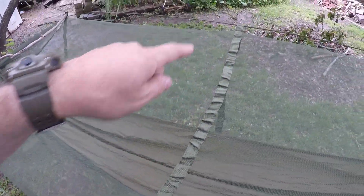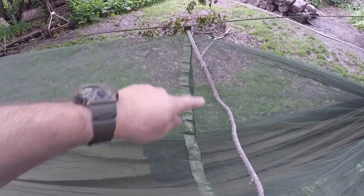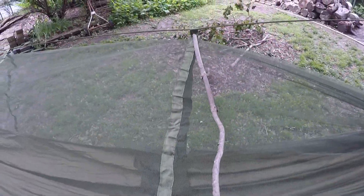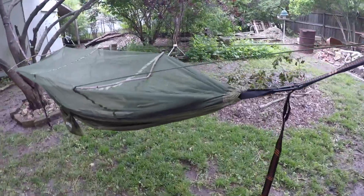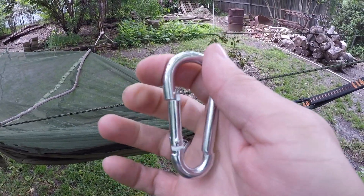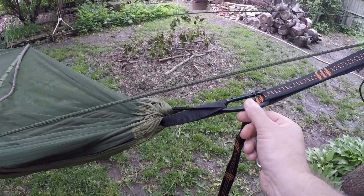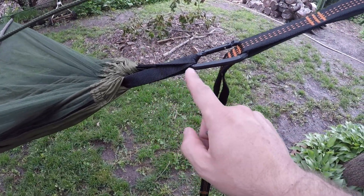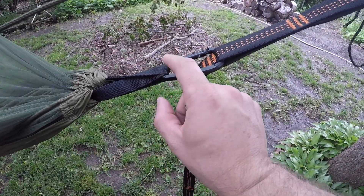I did not do the centerpiece — only the two outer pieces right here, just like that. It did come with carabiners as well, but I don't want to use them. I'm just going to stick with the ones I got. You see how they come together — you just put them in there and then hook them on. The threading looks pretty good on here.